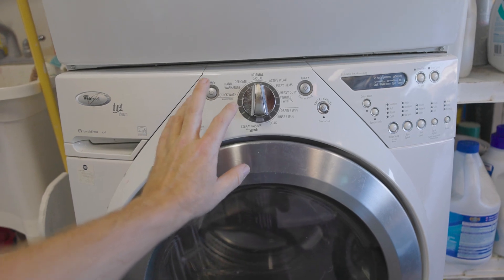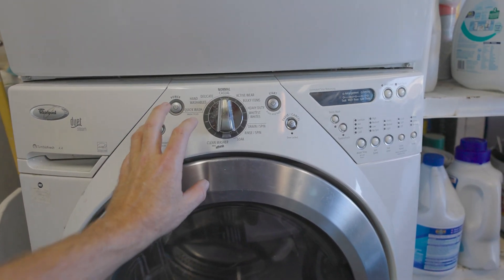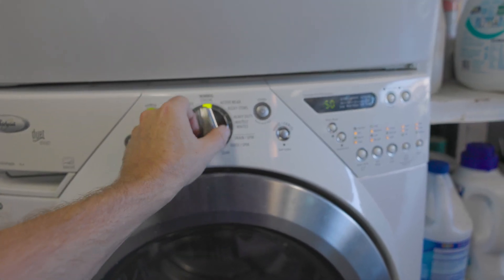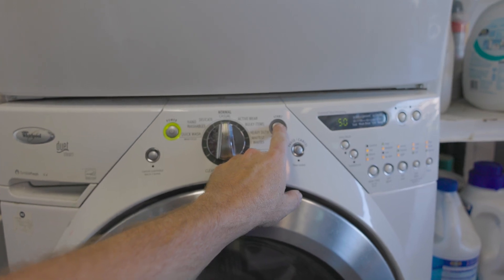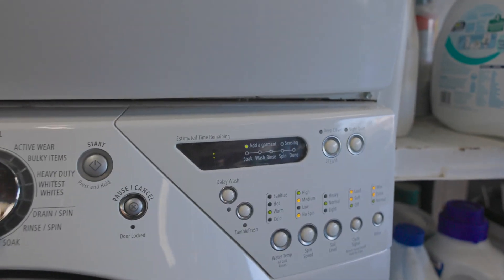Today we are going to fix the control unit of this Whirlpool Duet washer. Here's what's happening: you set it to a setting, say normal wash, and then you hit the start button — and then the damn thing just flashes.